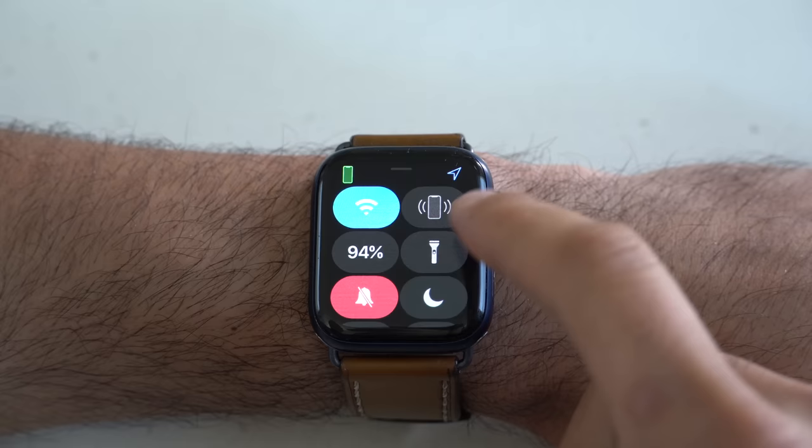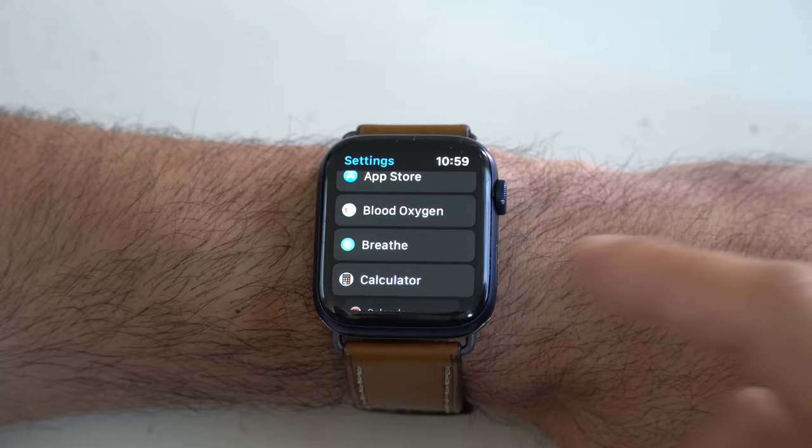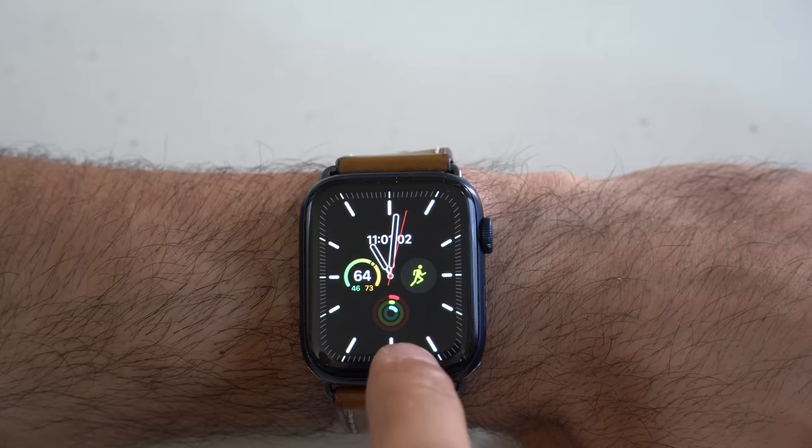Another cool tool you can find in the Control Center is Water Eject. Enable this if you went swimming in the pool — it will eject all the water from the speakers so there aren't any audio problems preventing you from having a conversation on your wrist. And speaking of conversations on your wrist, if you answer a call on your Apple Watch, you can transfer it to your iPhone by simply doing that. Another cool Control Center feature I use the most is the ability to locate my iPhone. I admit I do lose it around my household sometimes. Instead of calling it or whatever, I can just tap the phone icon and it'll play the Find My ping. If you long press, it'll actually toggle the flash, so that'll definitely get your attention to locate it faster — especially in a dark environment.